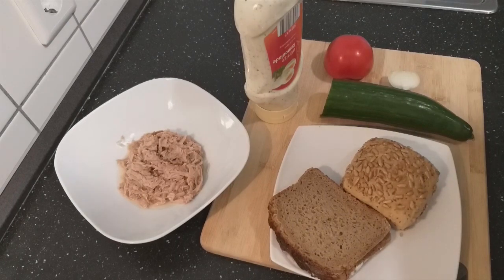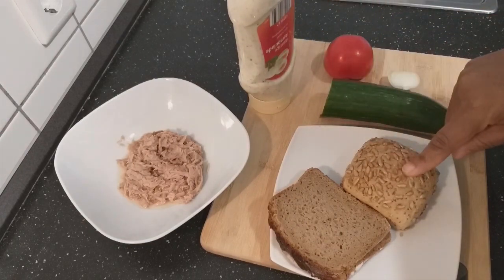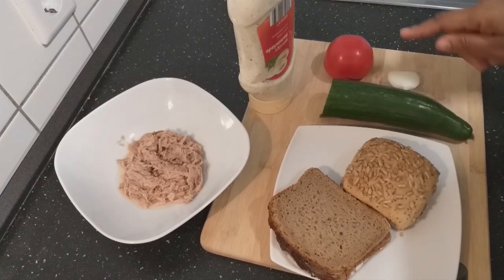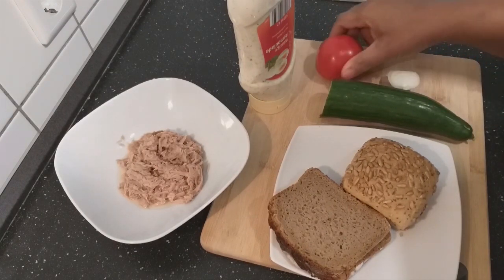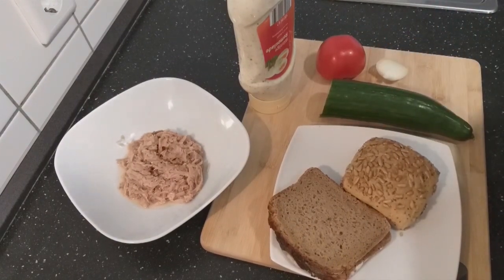Hello everyone, welcome back to my channel. Today I want to share with you my breakfast for today. I have here my bread, I have two fish, I have cucumber, I have one tomato and a little onion. Let's start.